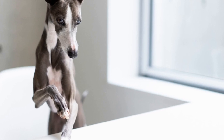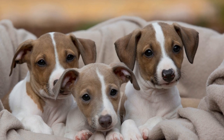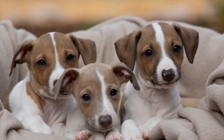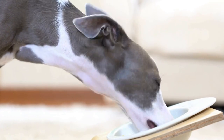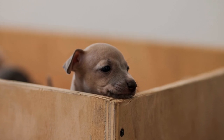Italian Greyhounds are known for their incredible agility and speed. With their slender bodies and lean muscles, these dogs are built for the sport of agility. If you own an Italian Greyhound and want to engage in some agility training, it is essential to develop your handling skills. In this video, we will discuss various techniques and tips to help you train your Italian Greyhound for agility and improve your handling skills.